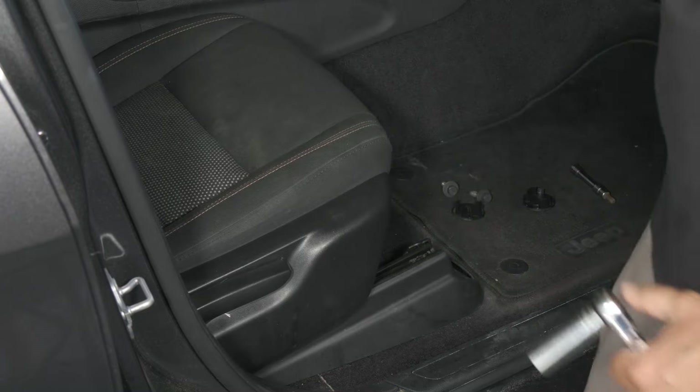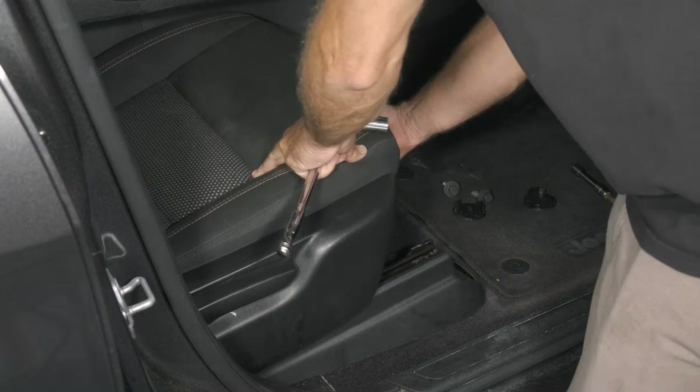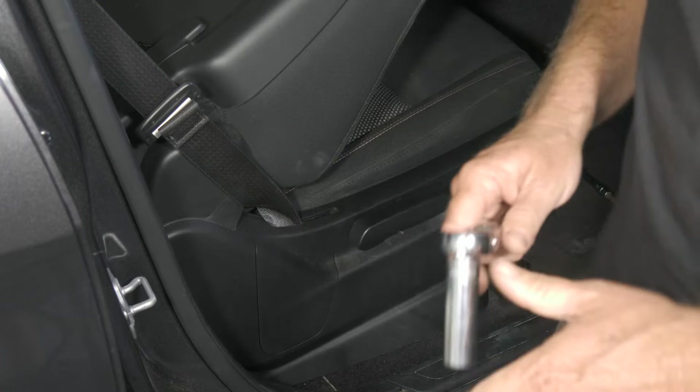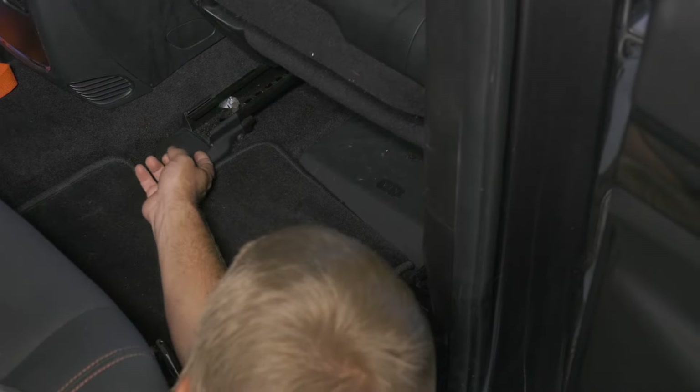Next we need to get our bolts on the rear of our track. I'm going to go ahead and slide the seat all the way forward and go in the back door. Now we want to pop our covers off on our rear track.